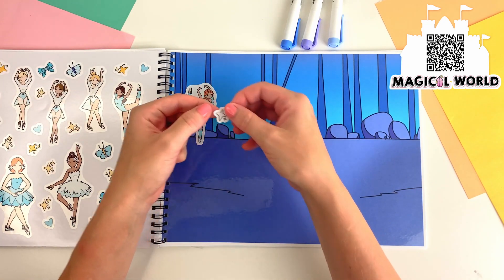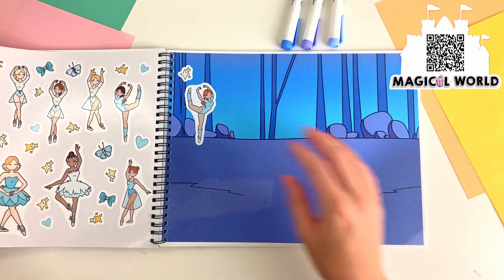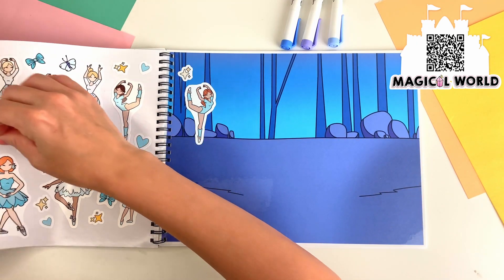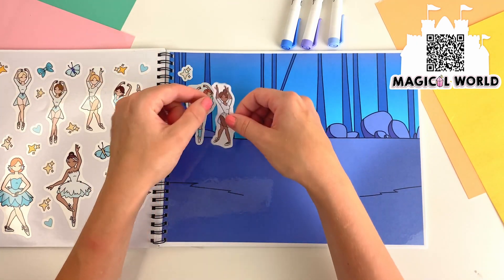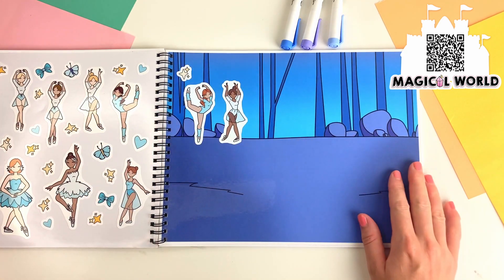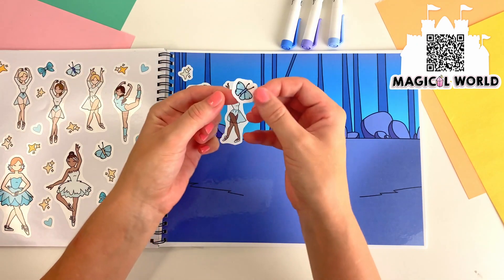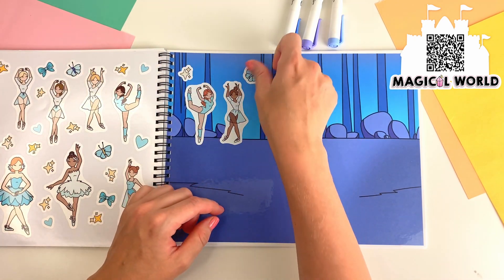I can spot a sparkle. There's another ballerina dancing right next to her. Let's put this blue butterfly over here.